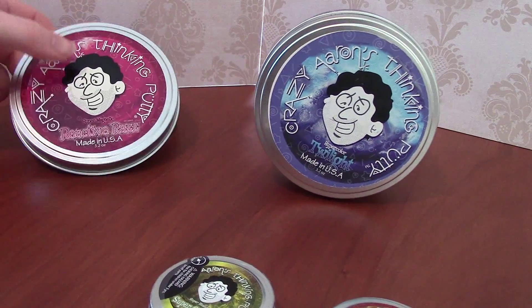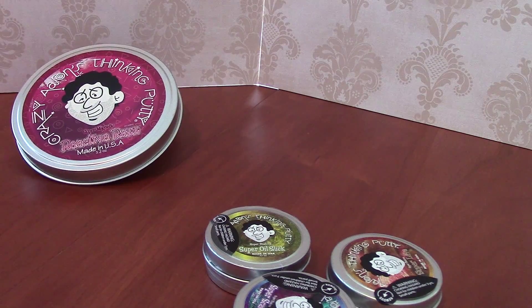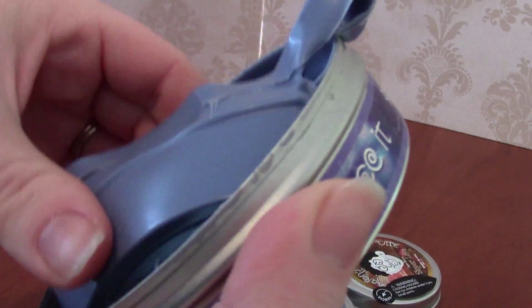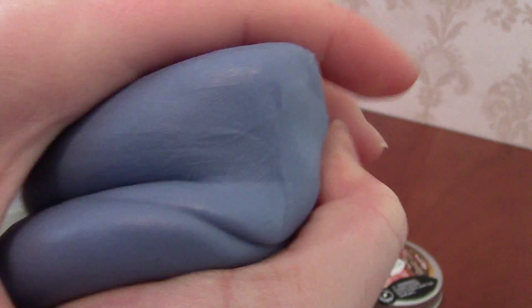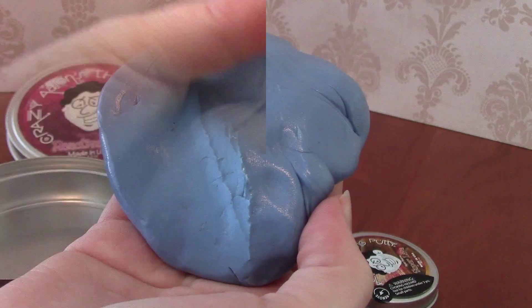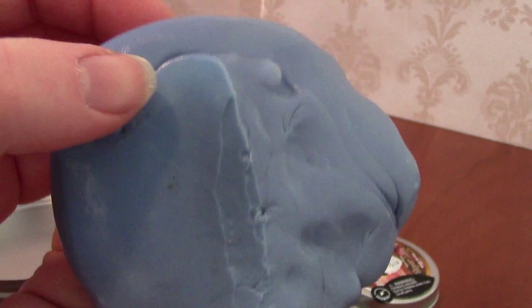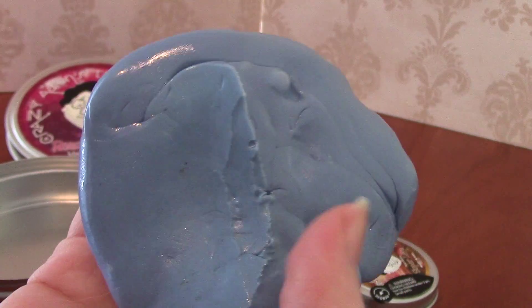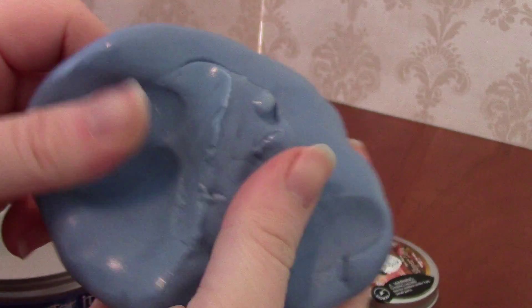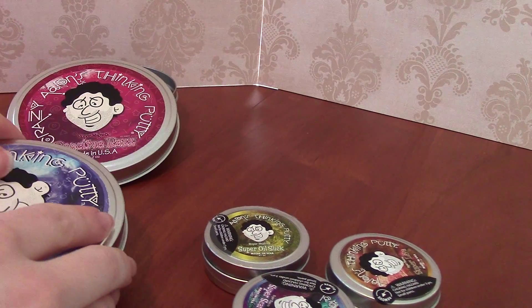We're going to put the Reactive Razz back and take a look at Twilight. This is a hyper color putty. I believe it changes color with heat — let's see if we can get it to work. I think my hands are too cold. It is January in the Northeast, so this is just not going to stay hot enough. But it has turned a lighter color here — I ended up pressing it against the side of a kettle and it's already fading back. It does turn from a darker blue to a lighter blue. If it were the middle of summer I might be able to show you more.